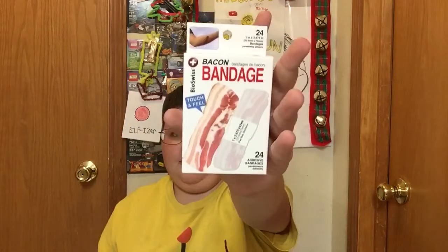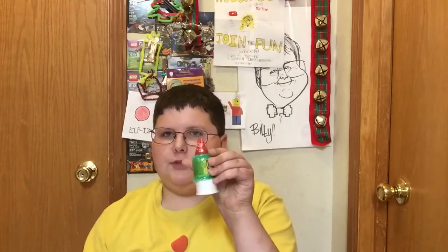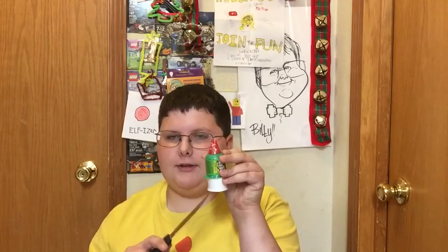I have bacon bandages, like band-aids or something, and Pellon — some kind of candy from, I think, Mexico. It looks like a condiment of some kind, like relish with a ketchup lid and a mayonnaise dispenser. I don't know.